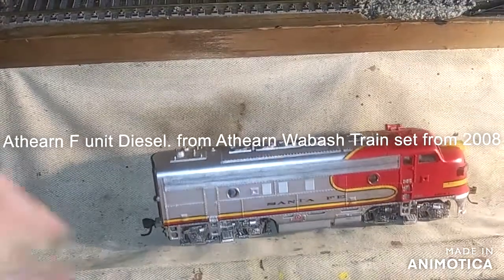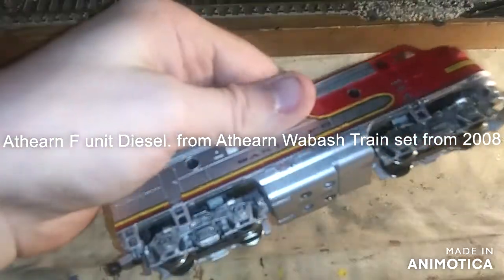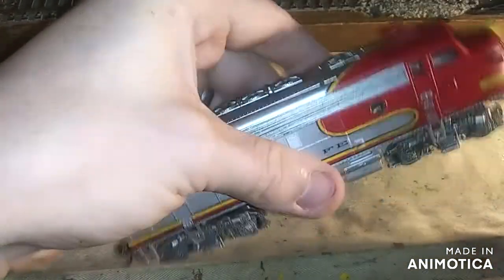All right, hey, what's up? It's Matt New Haven Model Railroad here. I'm going to do my oiling of my Athern F-Unit.